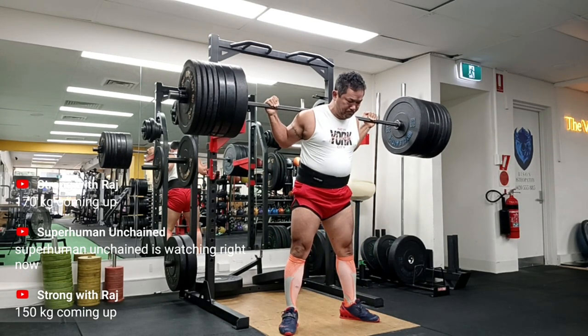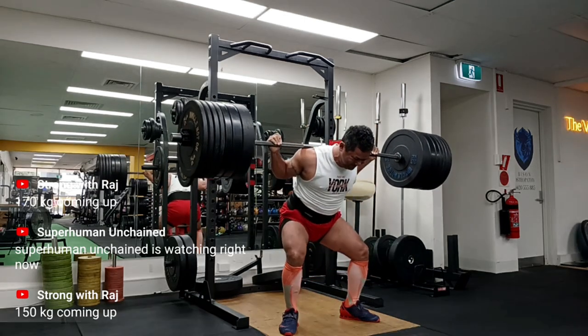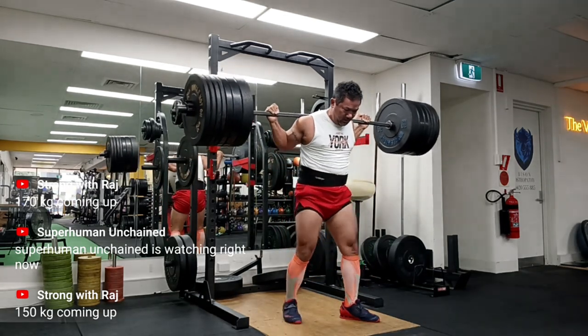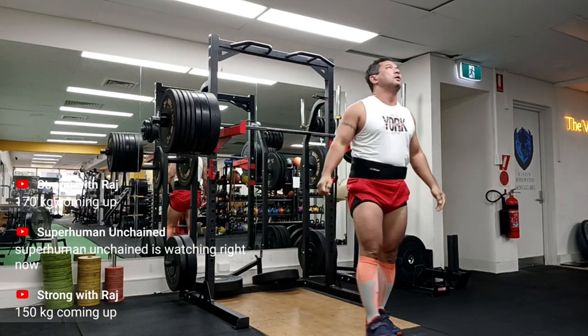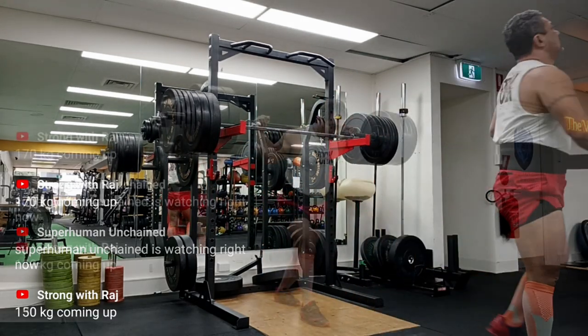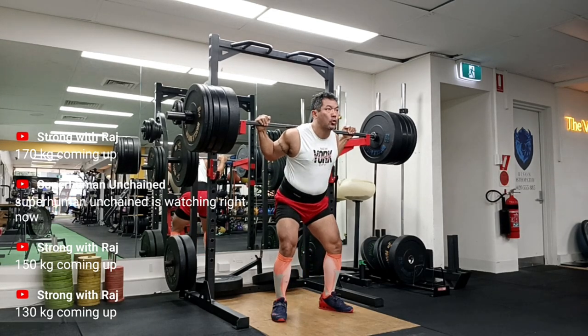I wish I could do three sets of five at 170kg, but not at this point. I'm just happy that I restarted my journey at 130kg — it's been five or six weeks adding 10kg each week and it's been good. It's a bit slow because I have other lifts as well that I'll be posting.